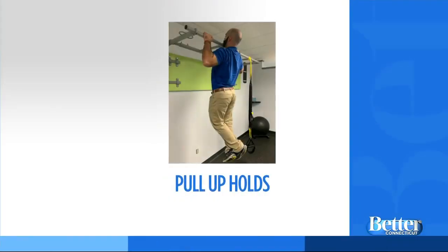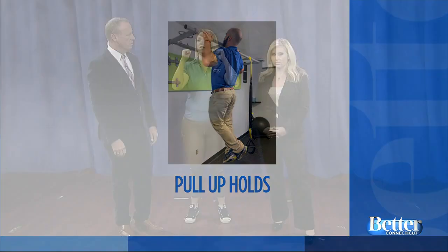You can also do pull-up holds. A lot of people have those pull-up bars inside. If pulling up is very difficult for you, something you can do to help build up to your pull-up is to step on something, pull yourself up, and see how long you can hold in that pull-up position. That's a great isometric hold. Pull-ups are really hard. My pull-up bar is now my clothes rack.